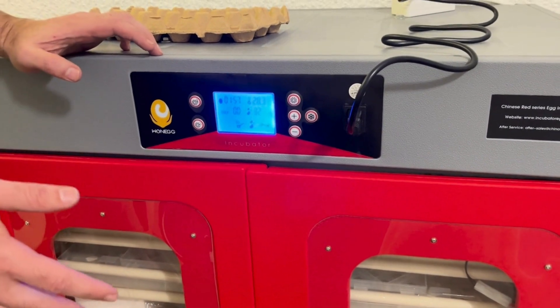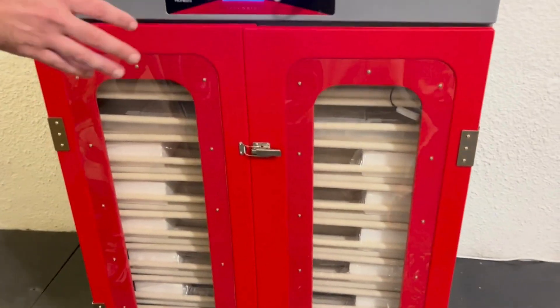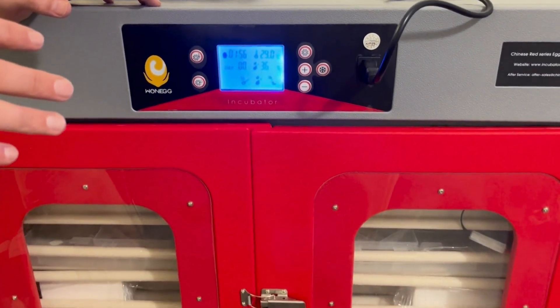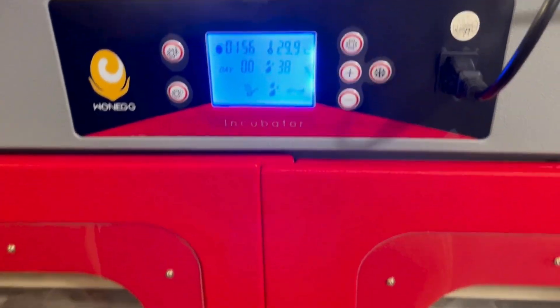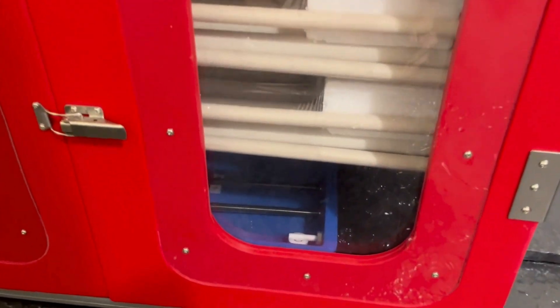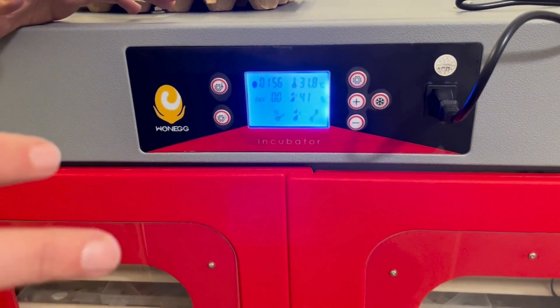The machine will take some time to get up to temperature and humidity because it was open for a while. Basically, all we have to do now is keep the water tray filled to make sure the humidity is within range. The temperature will do its own thing; the turning will do its own thing. The only job you have is to make sure the water tray is filled. If you connect to the automatic filling station, it's much better — then you don't have to worry about it.